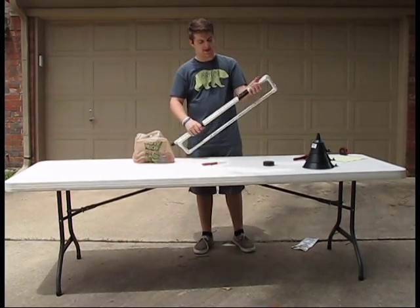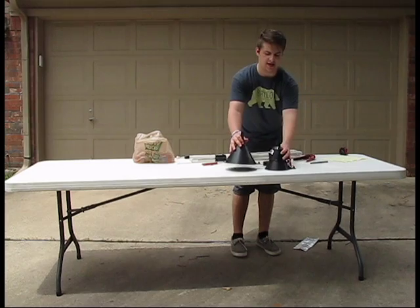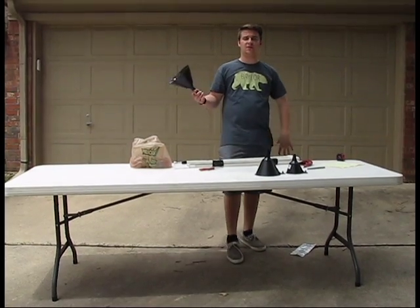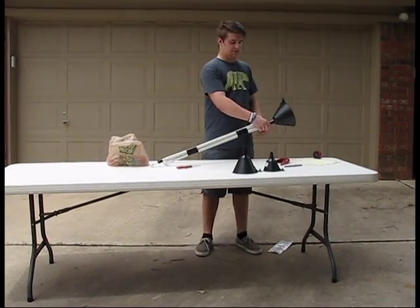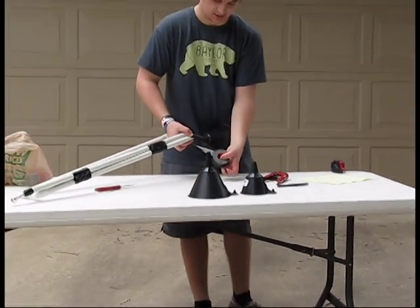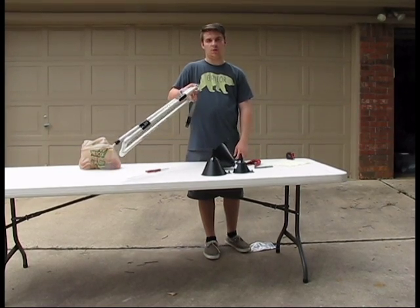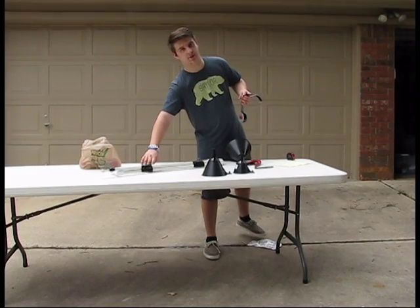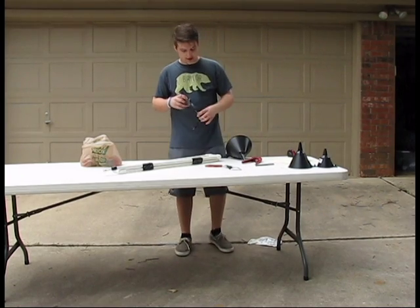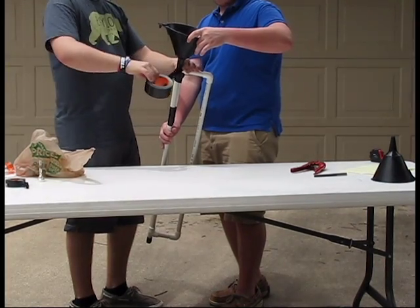So now it's all duct taped up. It's kind of stable, I guess. We're going to put on the bell — I have three different kinds. The reason I have three different kinds is because they'll probably all make different sorts of sounds: one will be darker, another will be brighter. I'll try the biggest one first because bigger is always better. This is the hardest thing I've ever done with duct tape and it is getting hot out here. Okay, plan B — we're just going to try that again. Now we're just kind of smushing all this tape together.